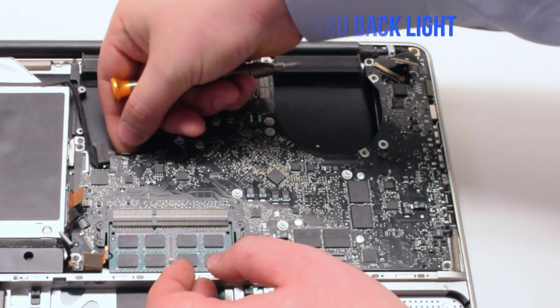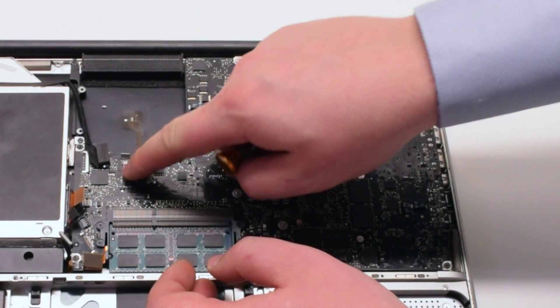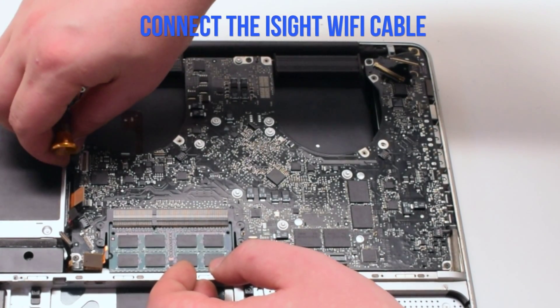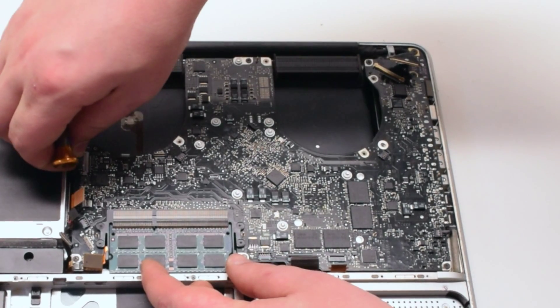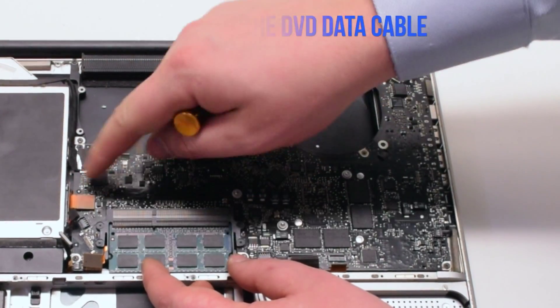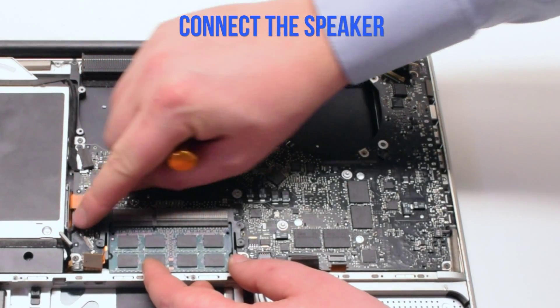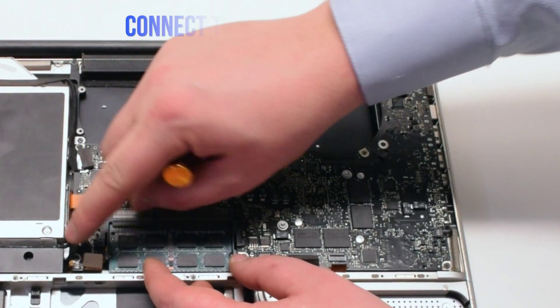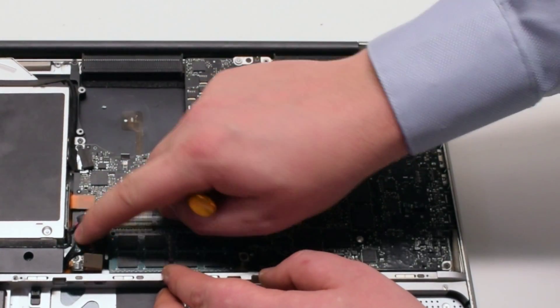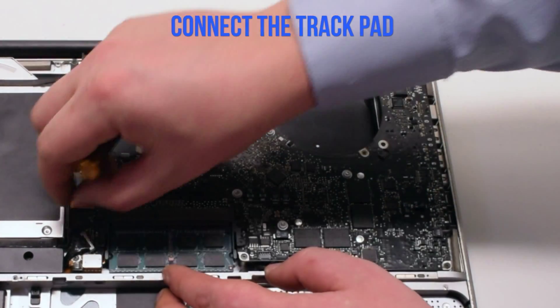Connect the keyboard backlight first — in this example the backlight lever is broken, but you'll need to pull it up, push the connection in, and put it down. Now connect the Wi-Fi and the EyeSight cable. Next connect the DVD data cable, then the speaker, then the hard drive cable. These cables are just push-in connections. Connect the trackpad.